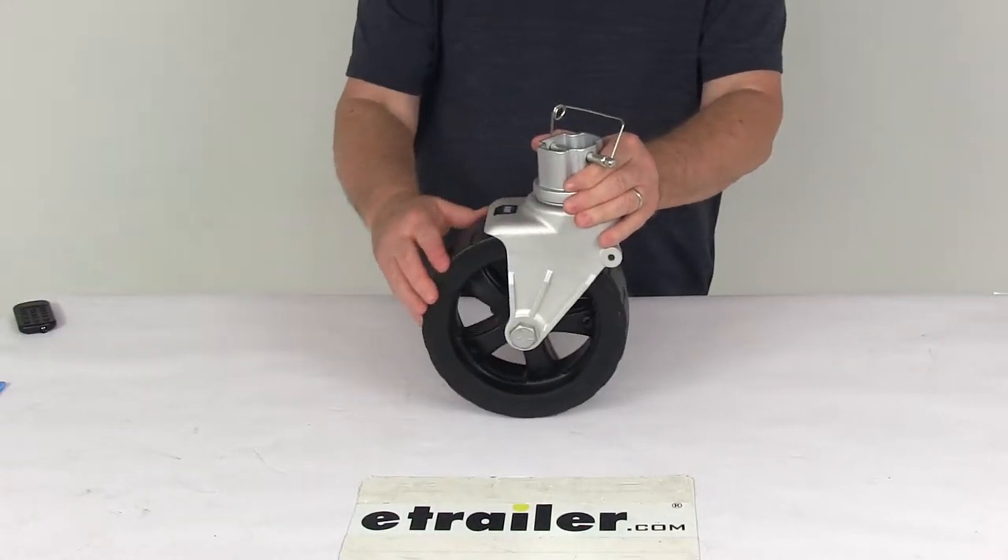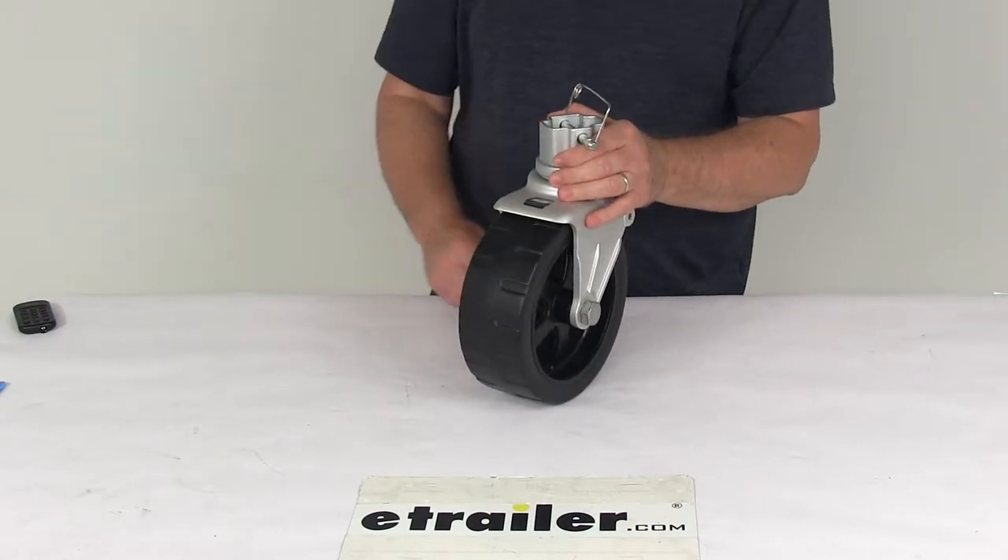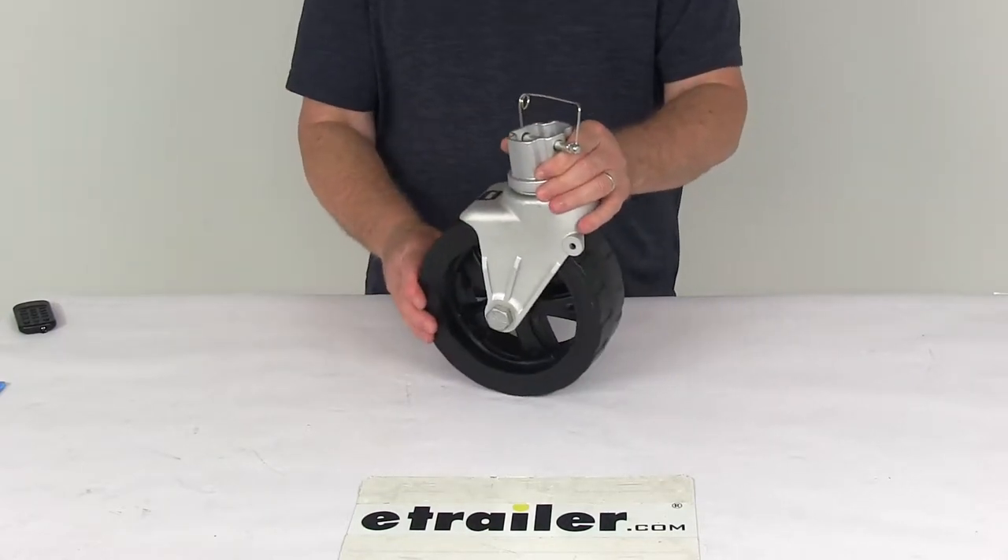Today we're going to take a look at the 8-inch diameter wide track wheel assembly for the Fulton F2 adjustable A-frame jack. It has a 1,600 pound weight capacity.